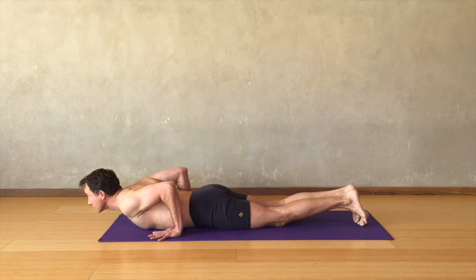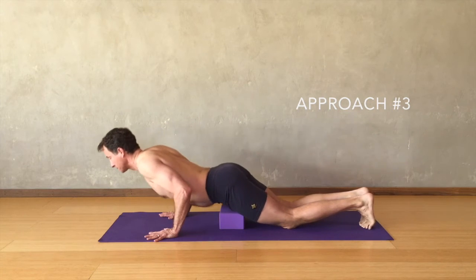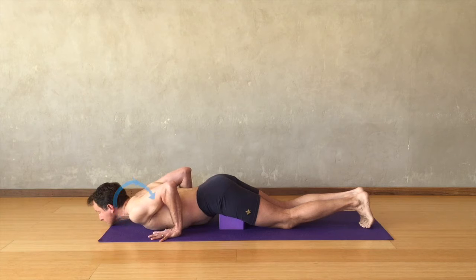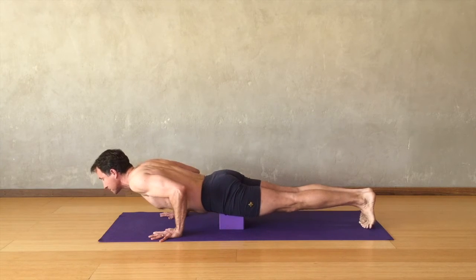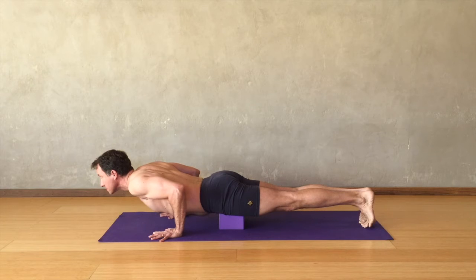Taking this a step further, place a block underneath your hips and return to the floor with your chest on the floor. The shoulders move away from the hips and up away from the floor; lengthen the tailbone and firm the belly up, raising the chest off the floor. This is the alignment for the upper body. Then lift the knees and straighten the legs; the tailbone moves strongly toward your heels and extend forward toward your heart. The hips are now supported by the block.